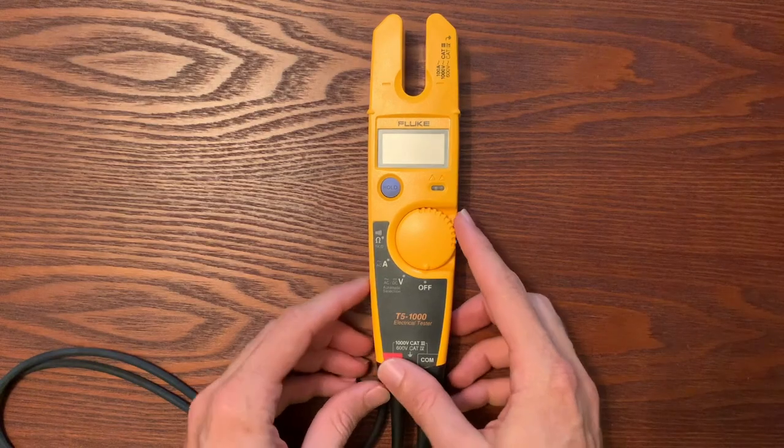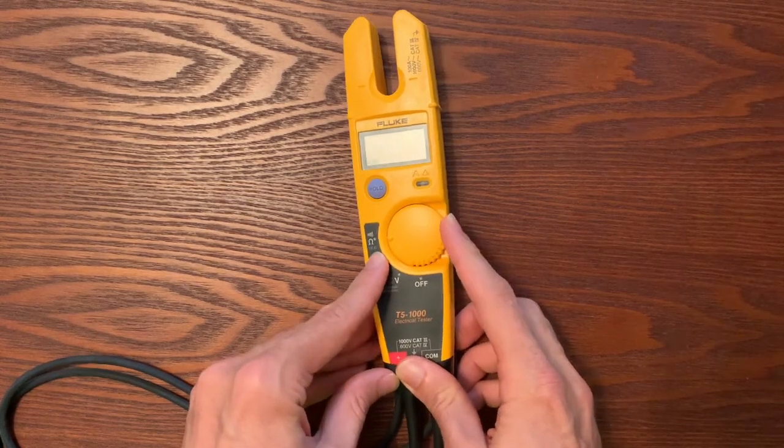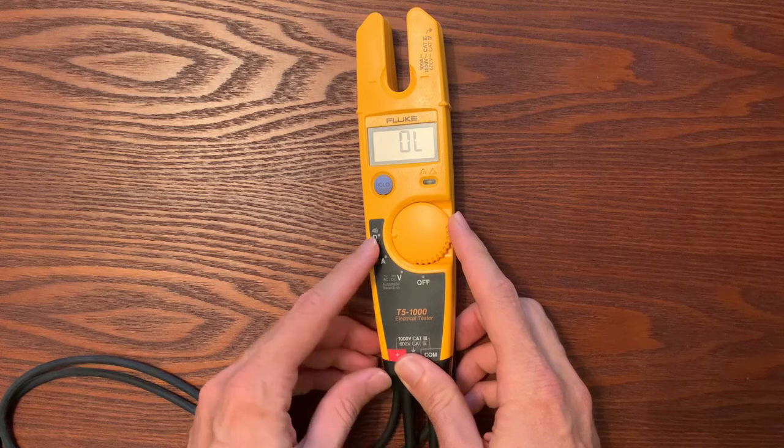This has been a long-standing, amazing product for Fluke, but it took a little bit of a different turn than what we kind of expected. When Fluke first came out with this, they really thought this is going to be the meter for the contractor, the light commercial contractor, because it's a very basic, easy tool to use. It's got three functions: volts, amps, and resistance.